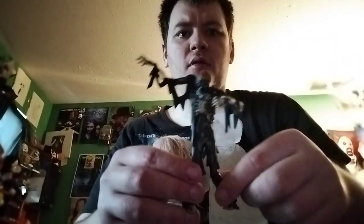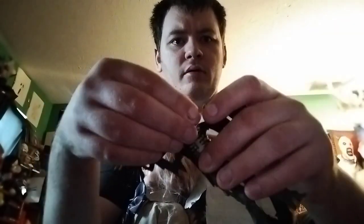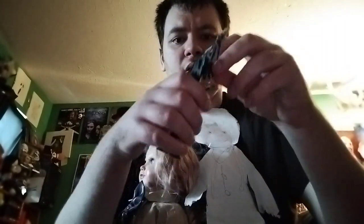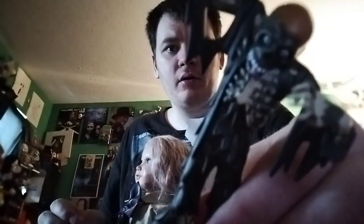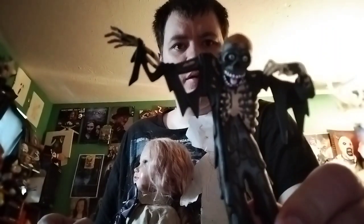And here he is you guys — here is the Tar Man. He's got articulation in this arm and in the head, but that's about it. It's smooth like plastic. Look at his detail though, he looks really good. There's the back of him — he looks really spooky. He does come with a seam, so I'm not going to take him out because I'm going to put him back in the package.